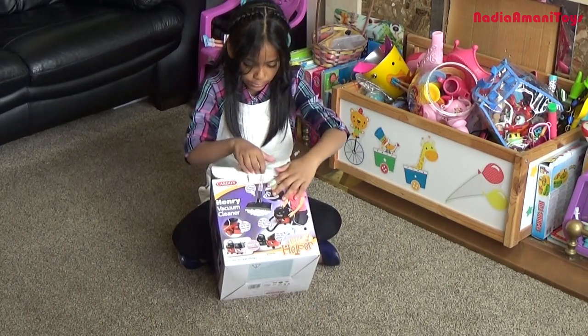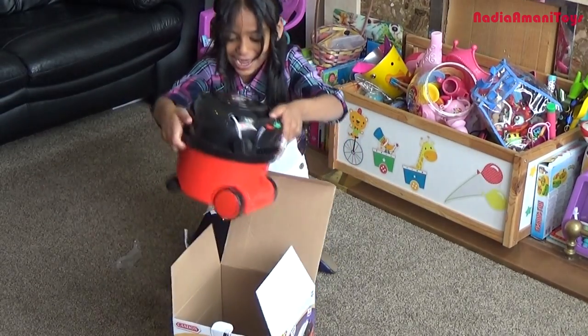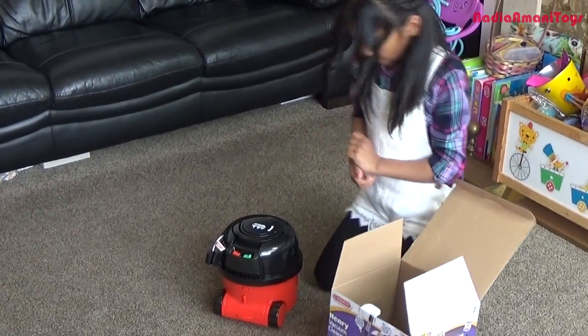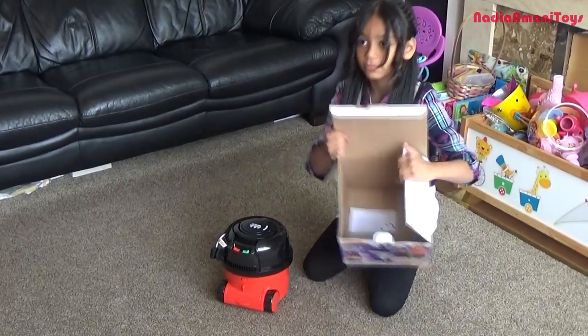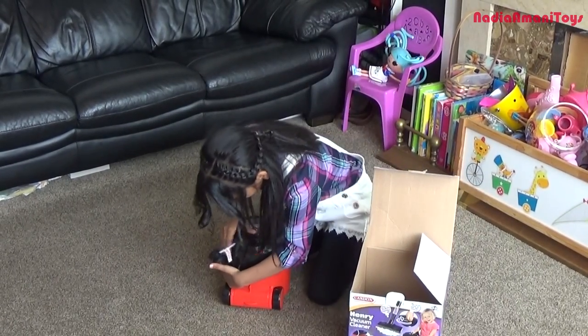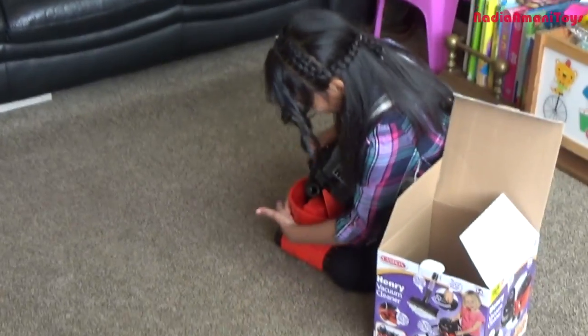Why is it not open? Wow! Is it a little Henry? Yes! What else is in the box? I don't know. We're going to open it — we're going to open Henry's top. Maybe it's inside. Woah!